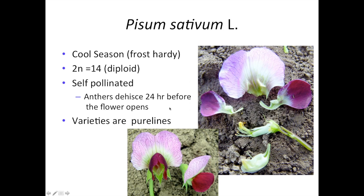Peas are generally propagated and sold as pure lines, as varieties. No one has ever really devised an economical way to produce F1 hybrids with peas.